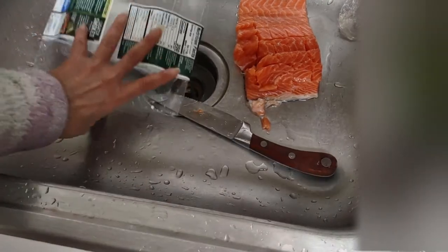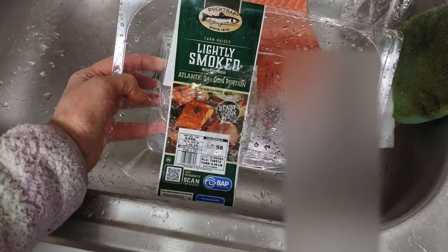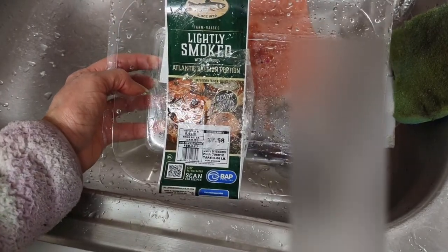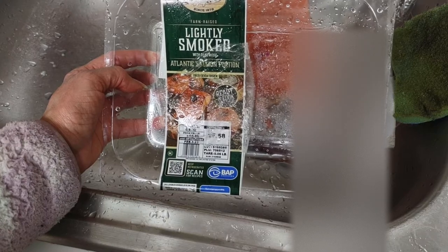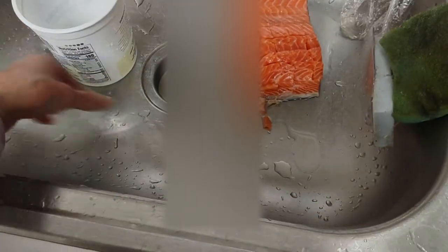I bought a lightly smoked Atlantic salmon portion — I'm really looking forward to this. It's wild, not farmed, which is actually really good. I didn't even know what I bought, so I kind of did a tic-tac-toe grid all around it so I could cut it up into pieces easily.